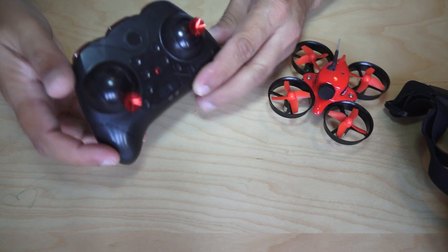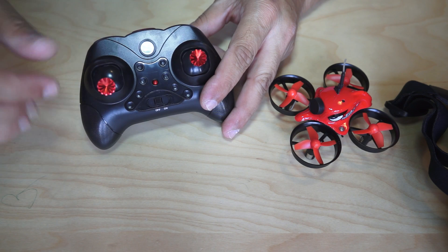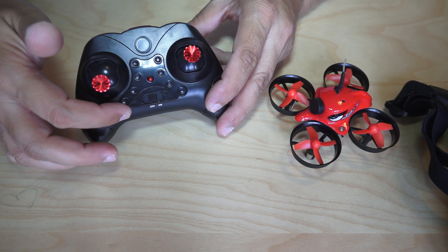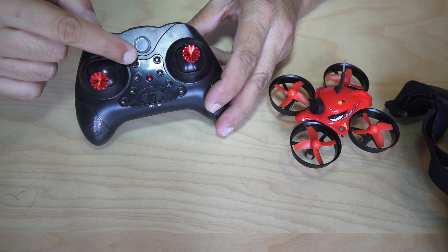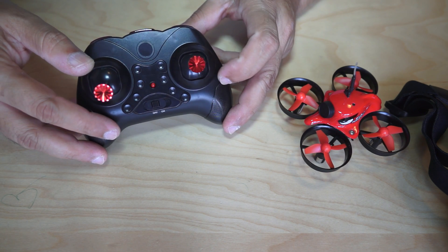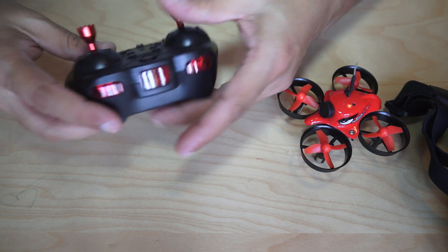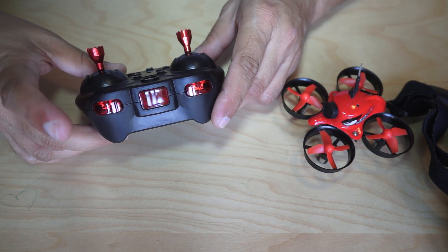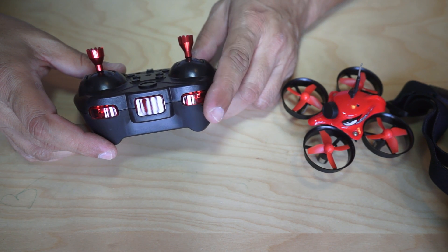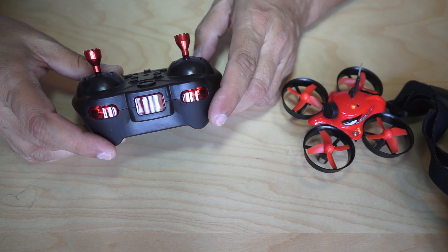We have the radio control with metal joysticks — very nice. Looking at the buttons, you have forward, backward, left, and right trimmers, as well as rudder trimmers. One of the buttons is headless mode and another is one-key auto return to home, so be very careful with those. On the front side you have 360-degree flips for aerobatics, and you also have a speed selector to switch between high, low, or medium speed.